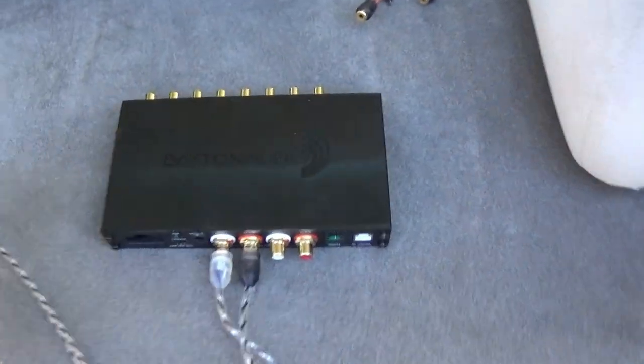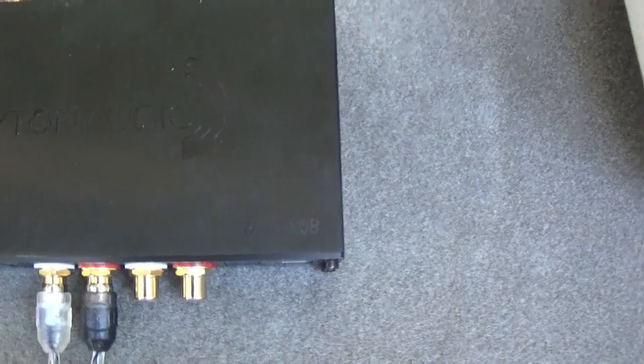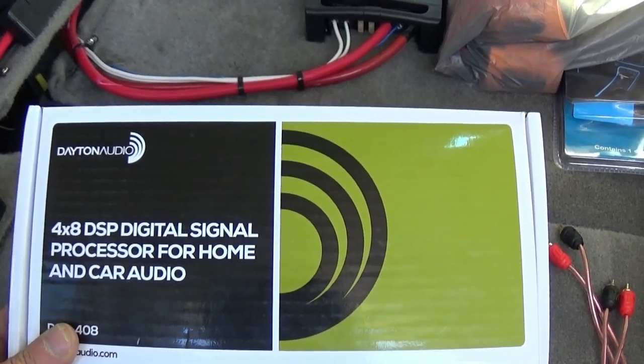Alright, here it is. This is what we're looking at today, guys. We have a Dayton Audio DSP — it's a DSP-408. You guys can check it out, look it up. Here's the box. It's a 4-in, 8-out DSP digital signal processor.